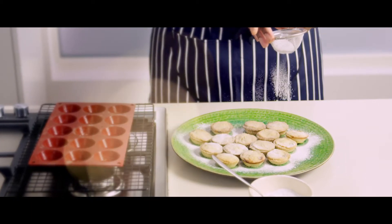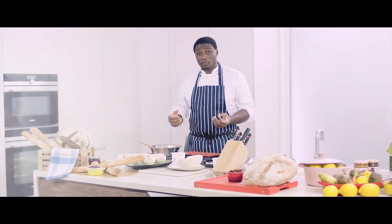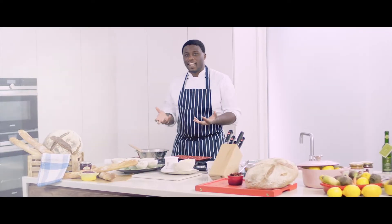This recipe is very nice. I love it because you got the spice, the raisin, the orange, the brandy. It's buttery, but that's good. I like it.